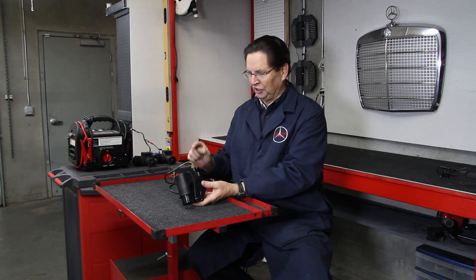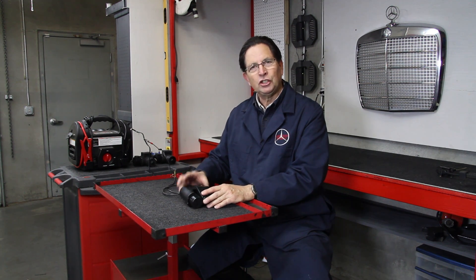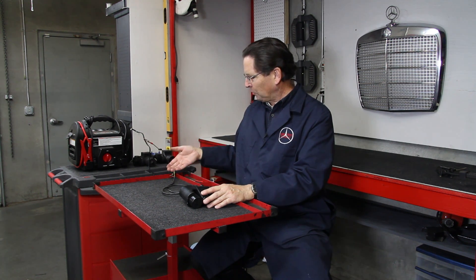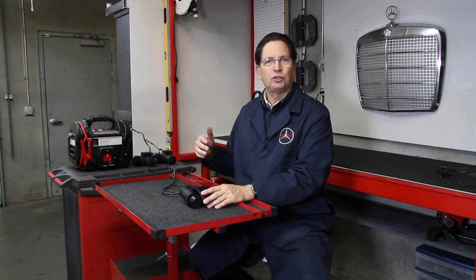Before I begin, I need to explain there's a difference between the early and late pumps. From 1981 to 1985, these pumps have a single electrical connector with three prongs. From 1986 on, the pumps have two electrical connectors and they're a little more difficult to test. In this section I'm going to show you how the early pump is tested. To do this you will need a 12-volt power source — here I have a 12-volt booster with wires. If you don't have a booster, a 12-volt battery with some wires will do just fine.